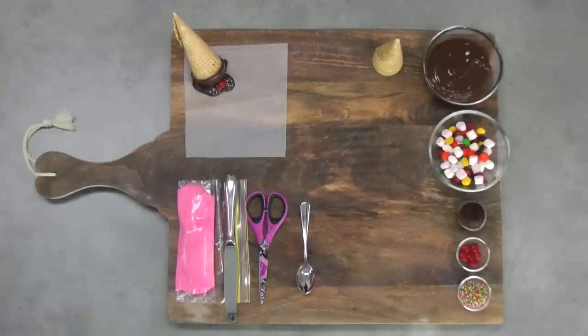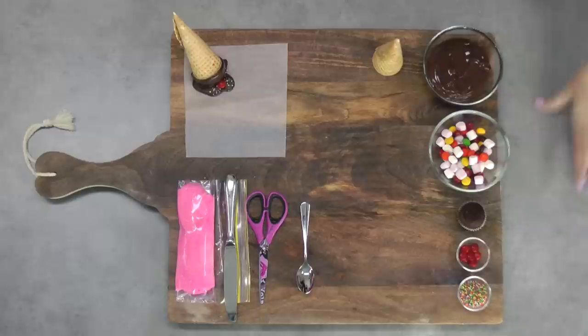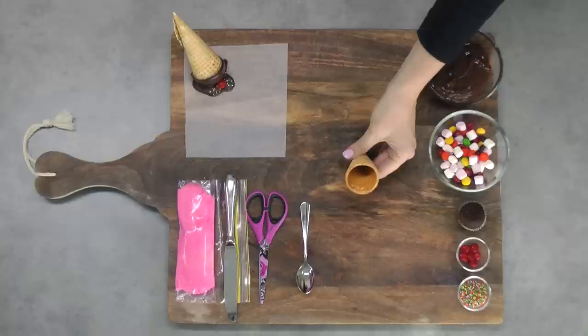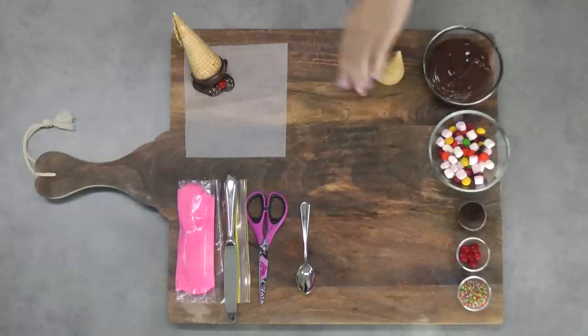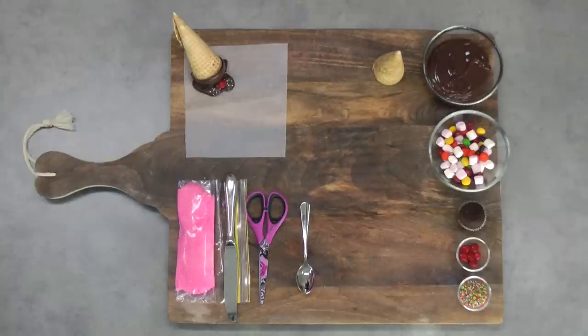I'm making my dropped ice cream cupcakes into a bit of a candy piñata. Today I'm going to be using some sprinkles, some red M&Ms, and one baked mini cupcake. My candy for the piñata is going to be a selection of mini marshmallows, M&Ms, and Skittles. I've got some melted dark chocolate and a waffle cone — make sure you get the ones with the flat tops, not the little angled tops. I've got a spoon, some scissors, a knife, some of our perfectly pipeable buttercream frosting. Mine's pink today but any color you like, and I will link to our recipe in the description box below.